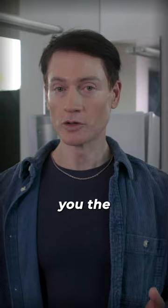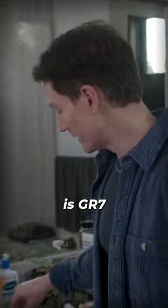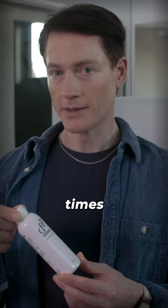We've gone through the basics. Let me show you what I'm doing for gray hair reversal. So I'm going to show you the two formulations I use. One is a GR7 — I do this three or four times a week.